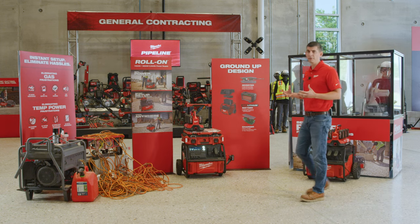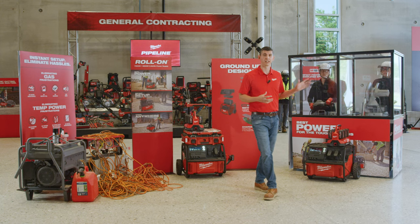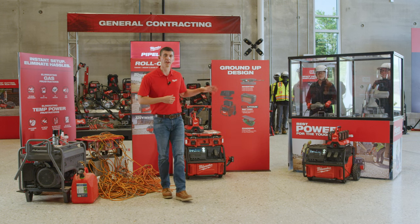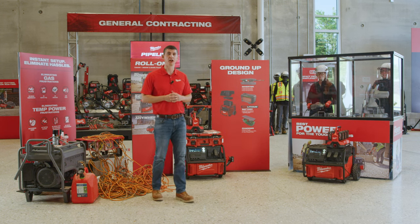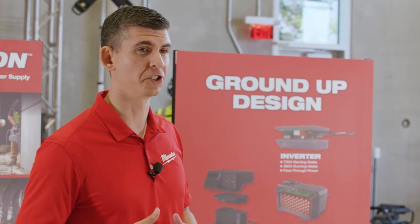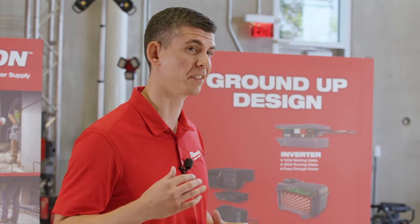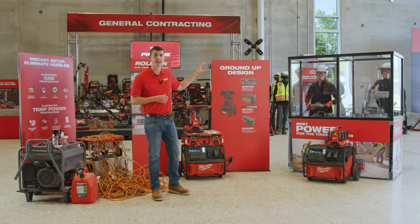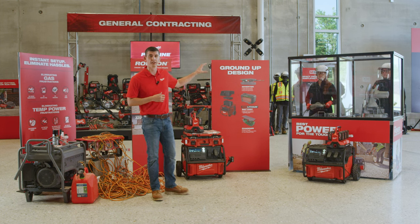The competitive unit that we have outside is similar in continuous wattage, but continuous wattage doesn't tell the whole story of performance. We're going to be cutting 4x4 inch tubular steel with an abrasive chop saw, and a large angle grinder is also going to be grinding that same 4x4 steel. There's a competitive gas unit outside with 200 feet of extension cord leading into the building to simulate what you're experiencing out in the field today.